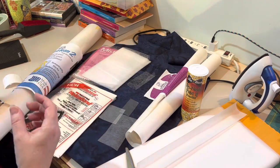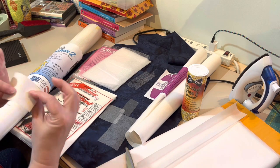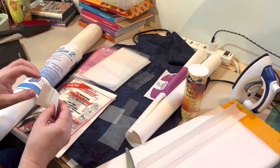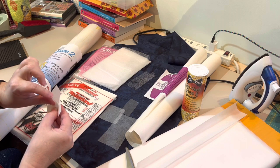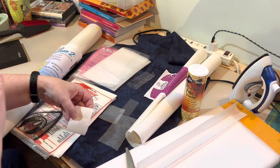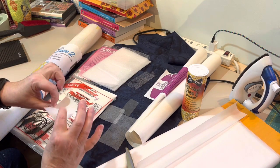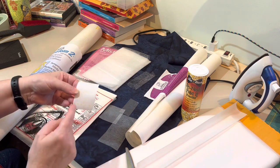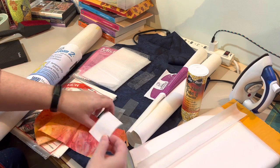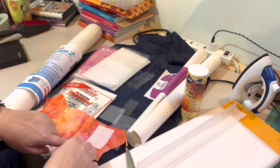This one is Steam-a-Seam 2 — the '2' means it has two pieces of paper. It comes in different weights; there's also a light version. Having paper on both sides means one peels off more easily than the other. You can still see through it to trace your design onto the side that doesn't peel as easily. The beauty of this one is it's already pretty tacky, which is why it has the second layer of paper. After you trace your shape you can stick it onto your fabric without even ironing — it just stays there — then cut out your shape.